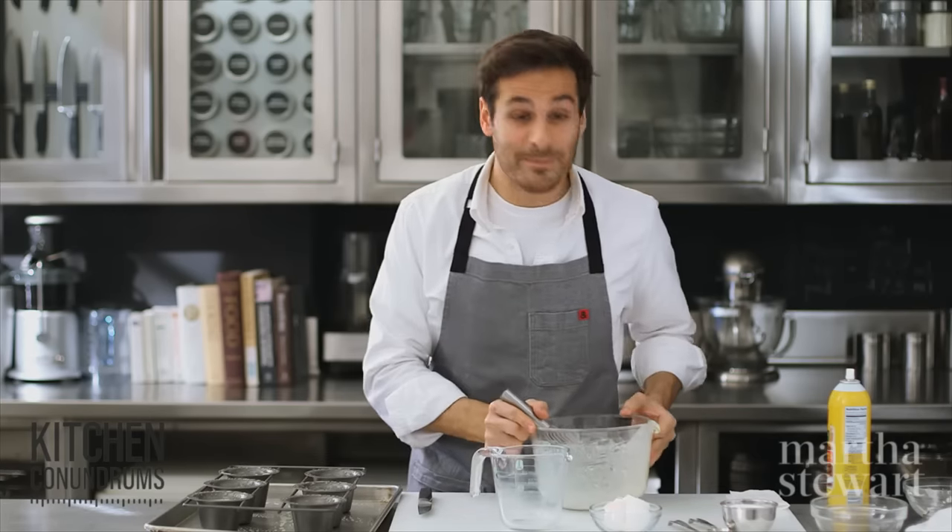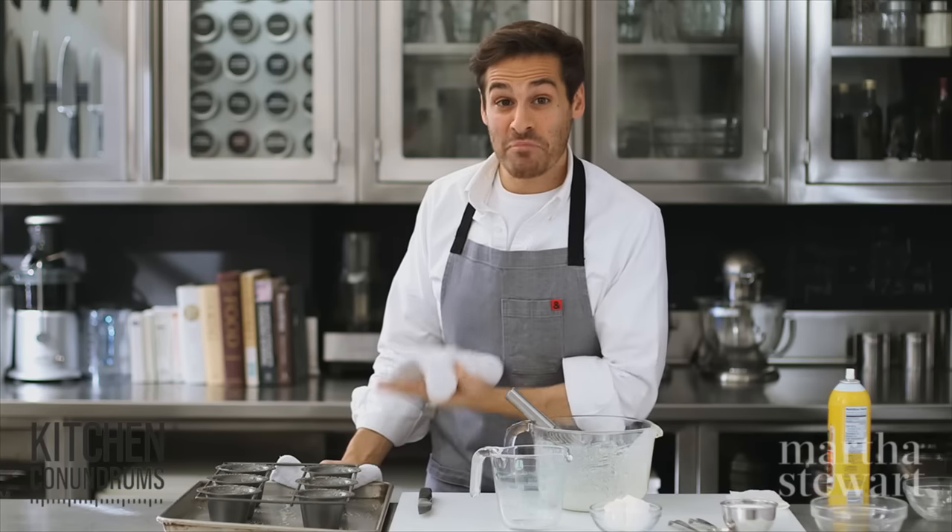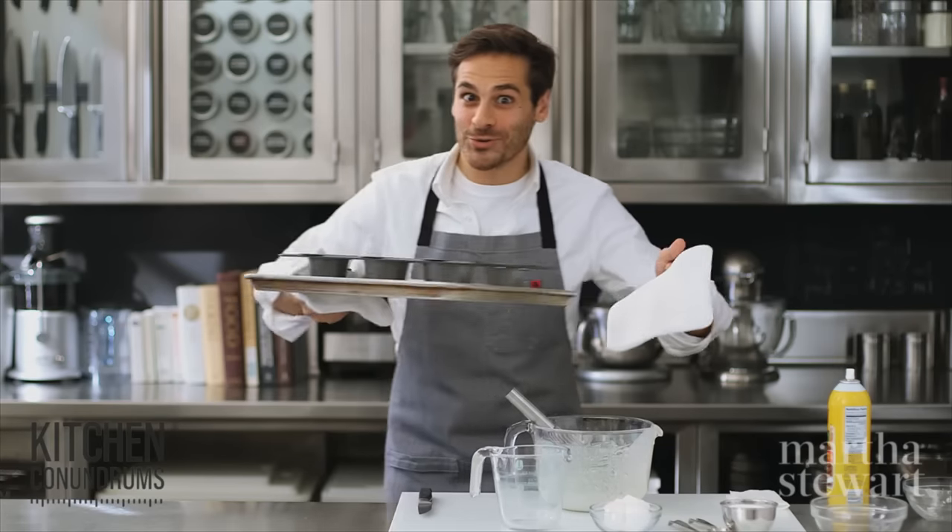Fill them three-quarters of the way, then right back into that 425-degree oven. Bake them for 20 minutes, then reduce the temperature down to 350 and bake for another 20 minutes, until they've puffed up over the pan, are dry to the touch, and of course golden brown and delicious.